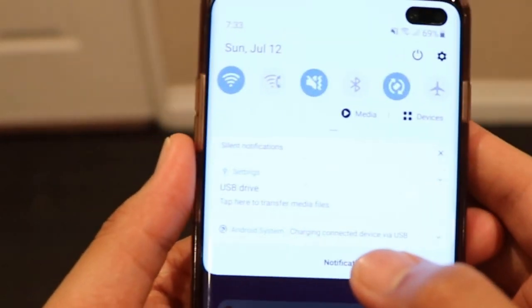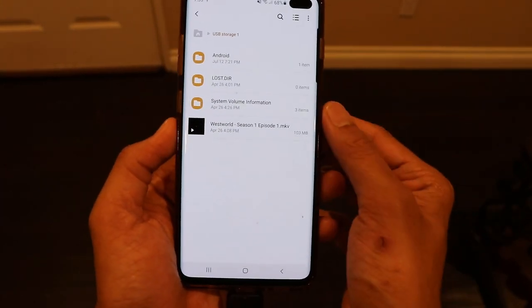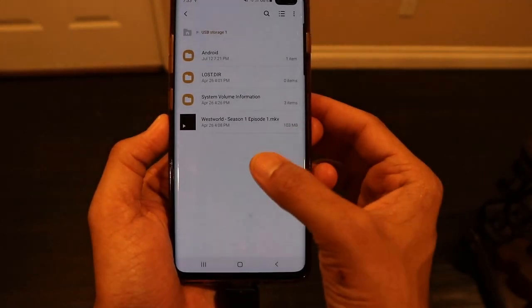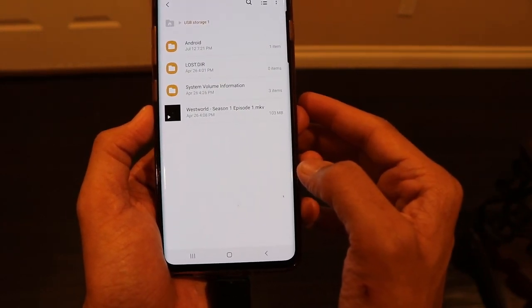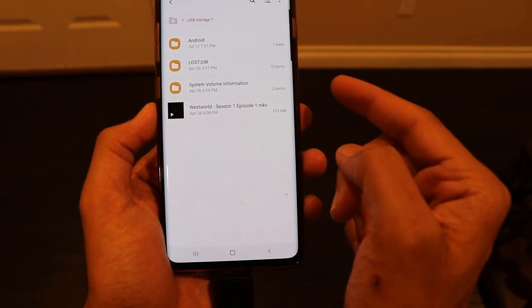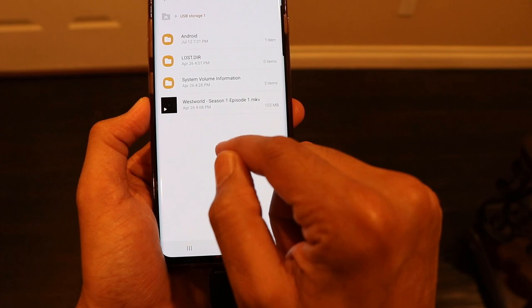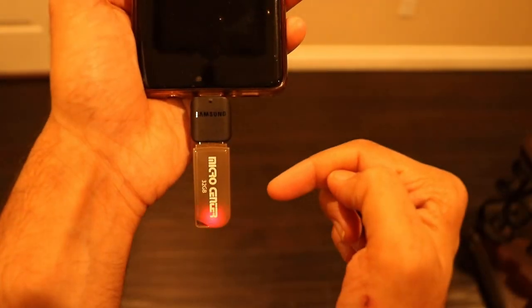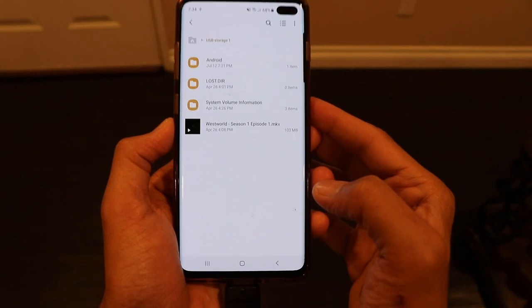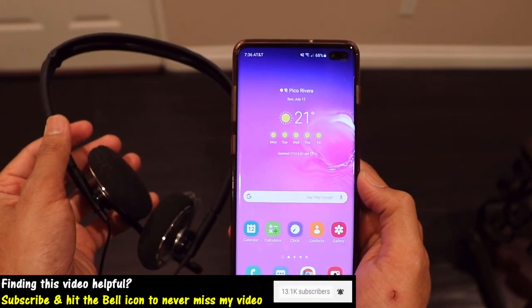We're going to drag the bar and hit on that USB drive button. Pardon my hands — I actually have a puppy at home, so that's why the scratches are on my hands — but let's continue. You can see the data of my USB drive is being displayed on my phone. You can transfer contents from your internal memory to your external memory or vice versa, and you can also view the contents of your USB drive right on your phone. I have a video on my USB drive and if I play it, you can see the video starts right there — the USB is reading it. This is how you can access a USB drive on your phone just by using an OTG adapter.